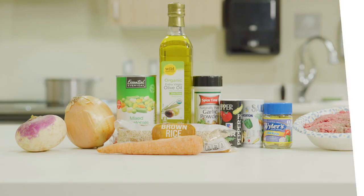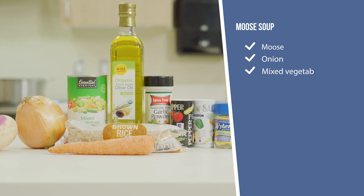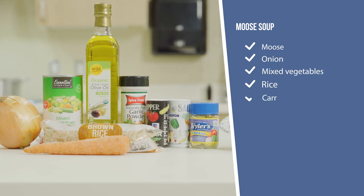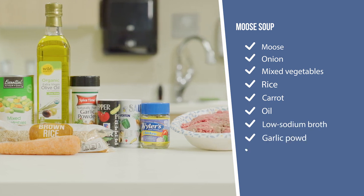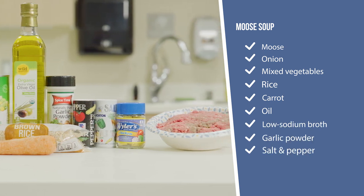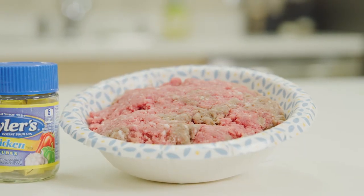The ingredients are moose, onion, mixed vegetables, rice, carrots, oil, low-sodium broth, garlic powder, salt and pepper. First we cut the moose into bite-sized pieces.